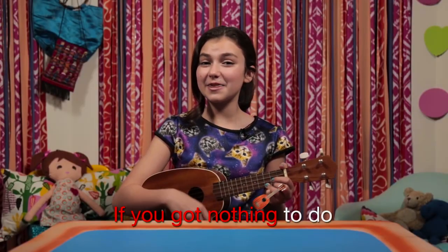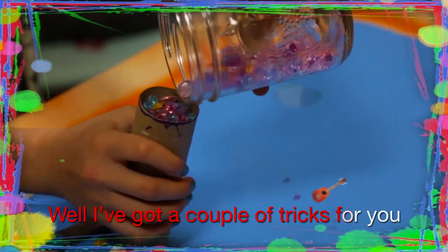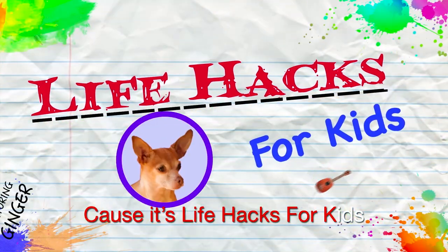If you got nothing to do, well I've got a couple of tricks for you. So take a look at these vids, cause it's Life Hacks for Kids.